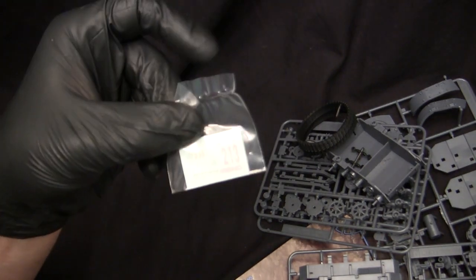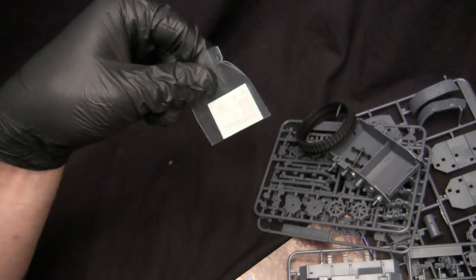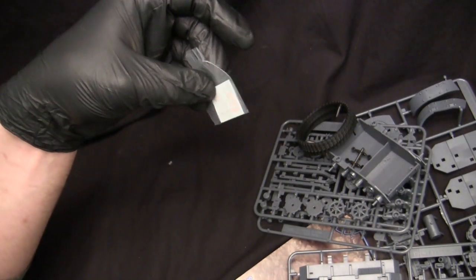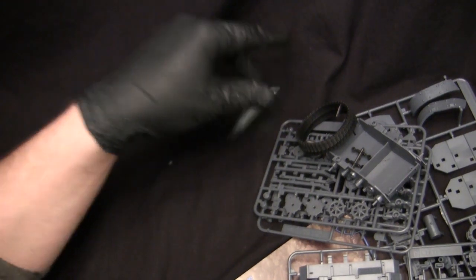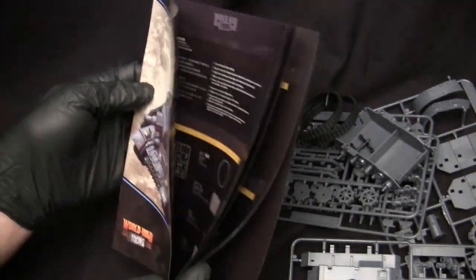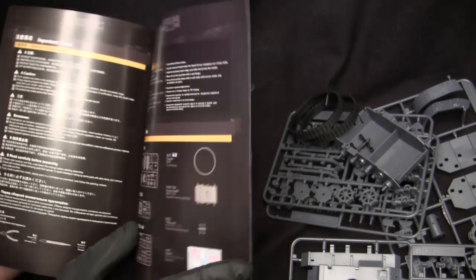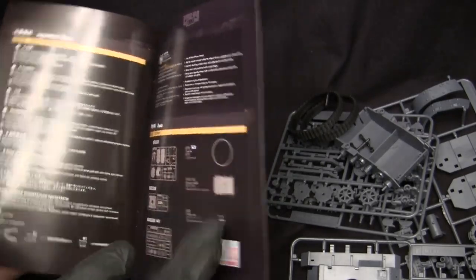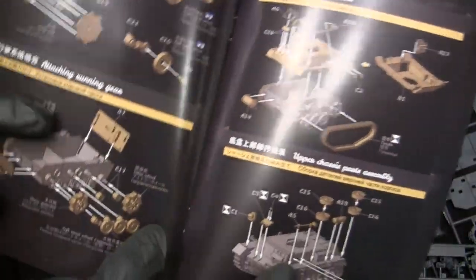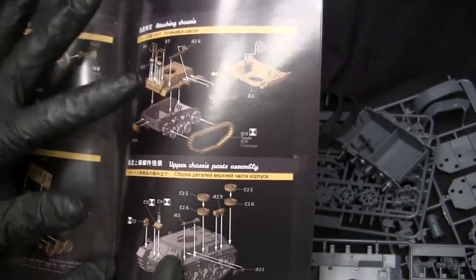Here we have a small water slide decal sheet. From what I've seen on the other World War Toons kits, this decal sheet should be really nicely done. The decals are printed with modern printing technology and from what I've seen on other builds, they're of really good quality, so I'm not expecting any problems. The instructions are also noteworthy — just like the other World War Toons kits, they have a very nice presentation with really good graphic design. They're full color with colorized CAD drawings, which makes for a nice presentation and makes the build easier to follow.